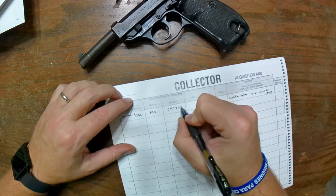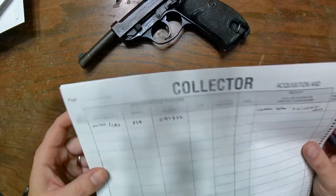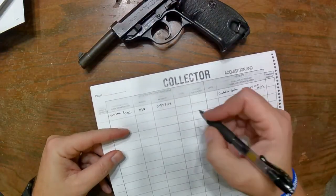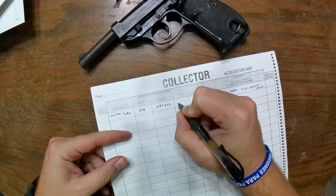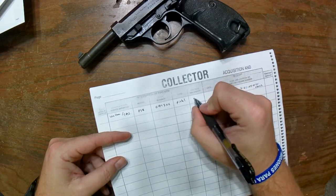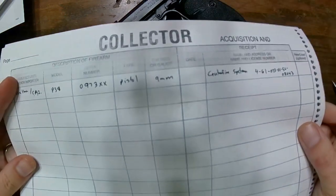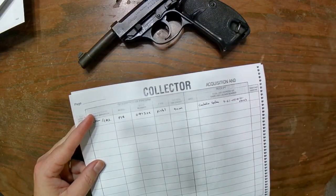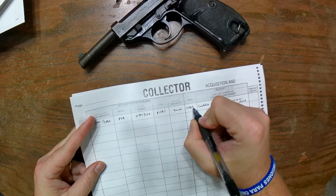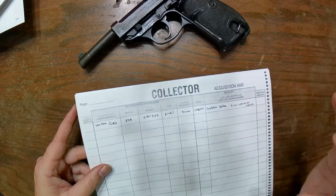The model is obviously a Walther P38, so put P38 in the model column. For serial number I'll put a placeholder — fill in your actual serial number. For type, you'll almost always deal with a rifle, pistol, or shotgun; in this case it's a pistol. Caliber is nine millimeter. And for the date, let's say for this example we got it in October of 2023 — this is hypothetical.